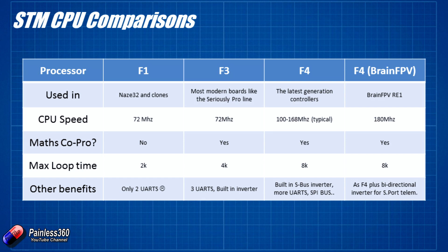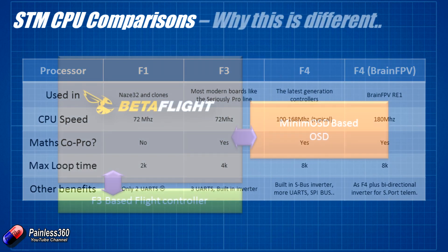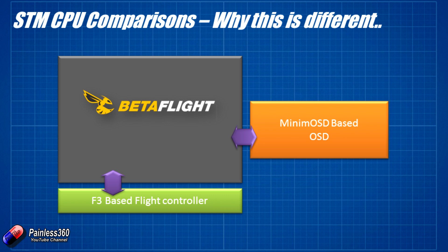The F4 processor is a very powerful piece of kit. A traditional flight controller like the Seriously Pro has an F3-based CPU running CleanFlight or Betaflight, and telemetry data goes out to a Minim OSD which sits between the camera and video transmitter. That Minim OSD hears MSP telemetry from the flight controller's UART and converts it into alphanumeric characters overlaid on the video. The way the F4-based Brain FPV RE1 works is very different.